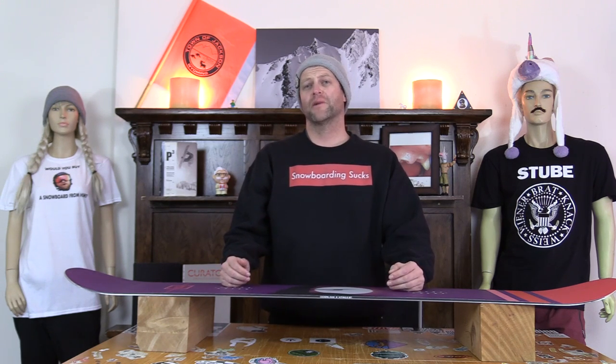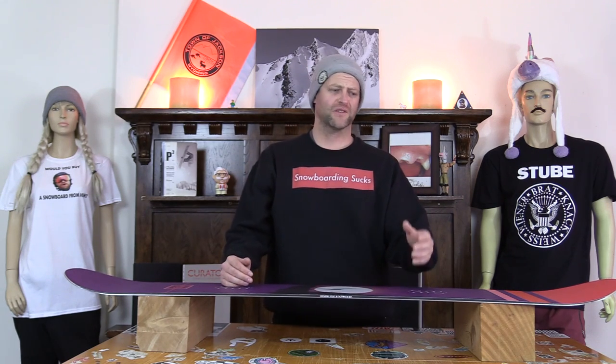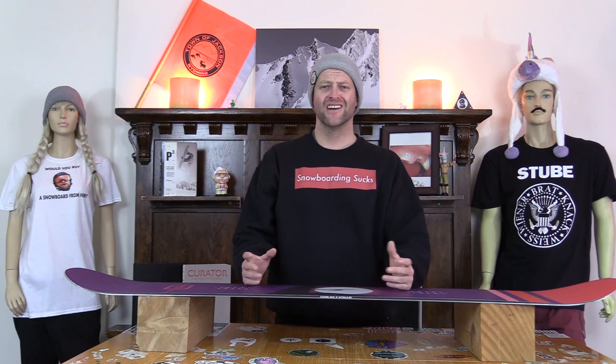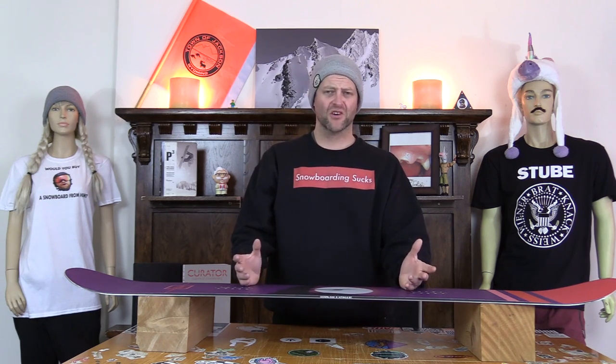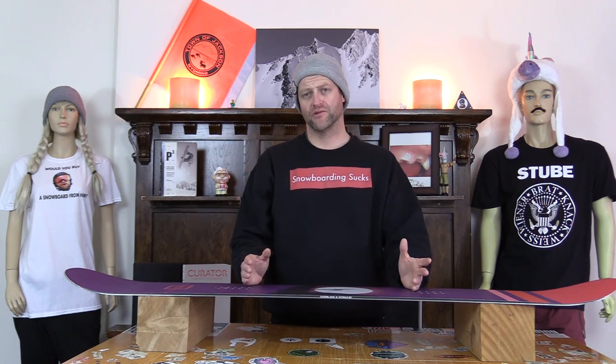I rode this board at Copper Mountain on a day that was a little overcast. There was some light snow falling. There was fresh corduroy with some snow on top of it making it a little bit faster. Temps — cold, zero wind. I rode this board with my Rome Black Label bindings and my K2 Thraxxus boots.